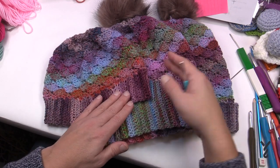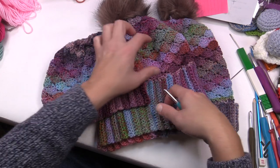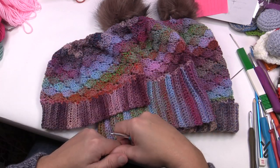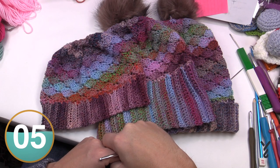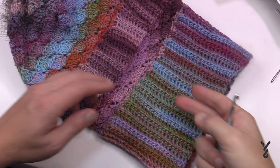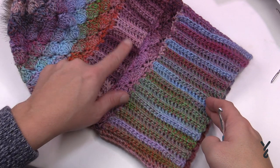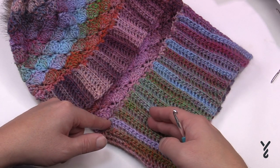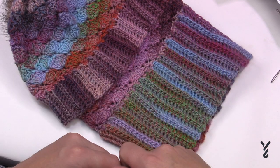Once the brim is completed, the remaining stitch work stays the same for everybody. The only difference is the heights of the repeats change: four inches, five, and six and a half inches. They all close at the same time with the same stitch work. You'll use a five millimeter size H crochet hook today. We'll have a stitch diagram available. Now let's begin the brim. It measures 19 and a half inches slightly stretched when complete.